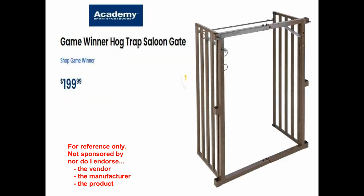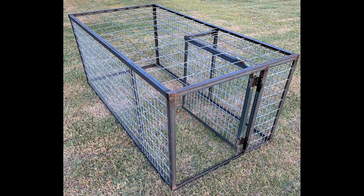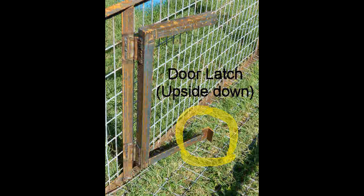Side-hinged gates may be single door or double door. The latter are sometimes called saloon doors because they resemble the doors seen in old episodes of Gunsmoke and other western movies. I used a side-hinged single door on the box traps I built. They worked well on box traps, but there are better choices for corral traps.